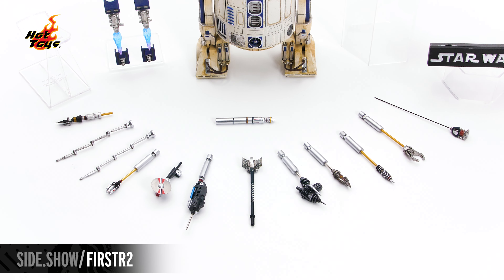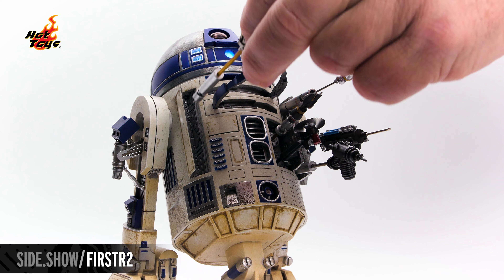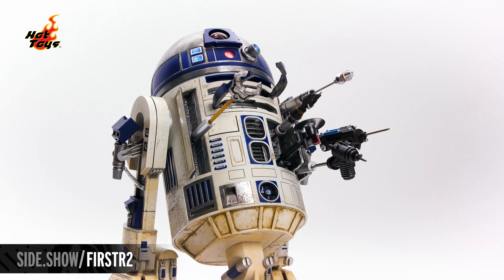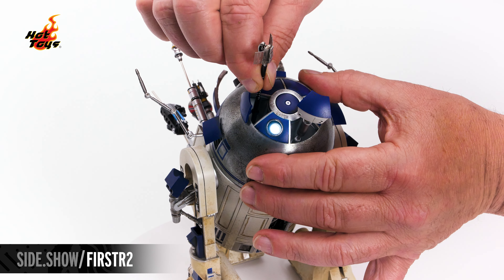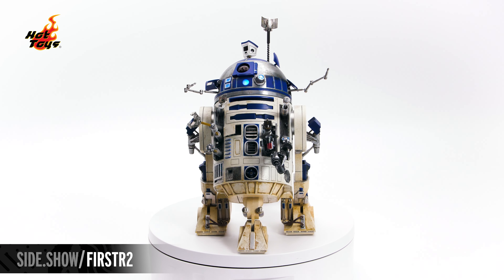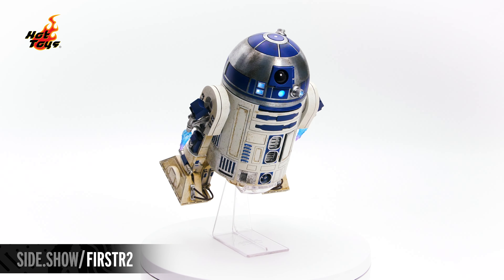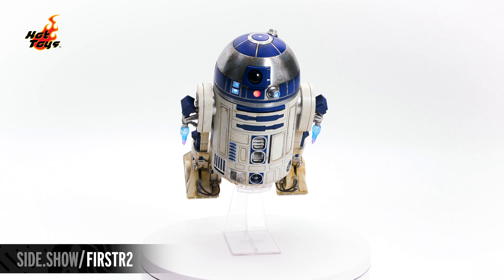There are 13 additional arms, from the cutting blade attachment to the gripping arms. You can choose a wide array of attachments for scene-specific looks. R2 also comes with rocket thrusters for either leg and a clear base to pose him for in-flight mode.